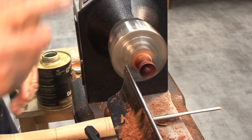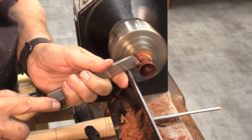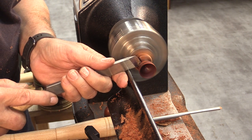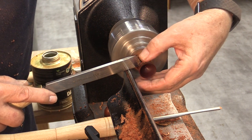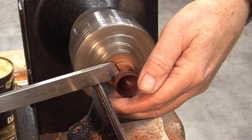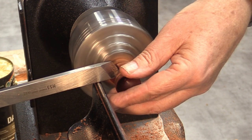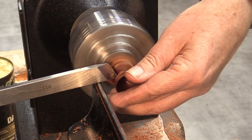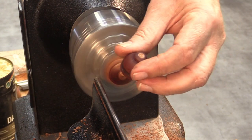Now we're going to take it off the lathe. This is where the skew chisel comes in nicely — I can come into that very fine cut to part it off. I need to gently hold my hand around it so that it falls into my hand as it comes off that last little bit. And there we have one Christmas bell.